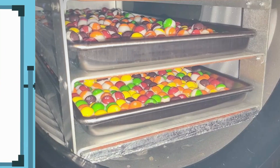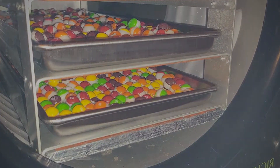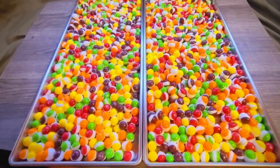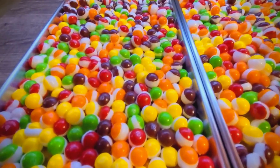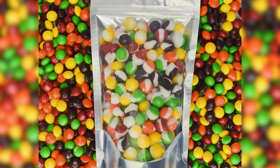Step 4: Turn off the vacuum pump and the cold trap, and release the pressure from the vacuum chamber. Take the skittles out of the vacuum chamber and let them thaw at room temperature for about 10 minutes. Step 5: Enjoy your freeze dried skittles or store them in an airtight container for later.